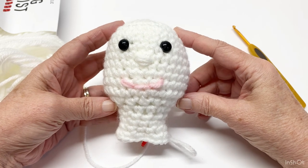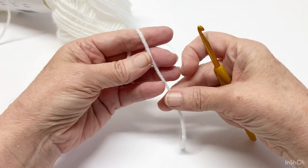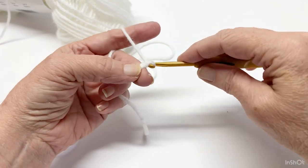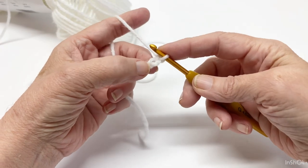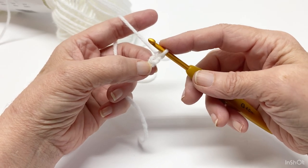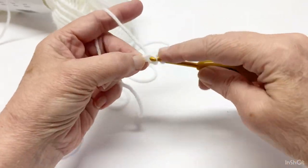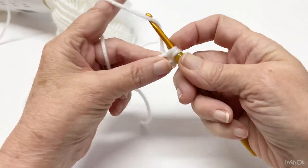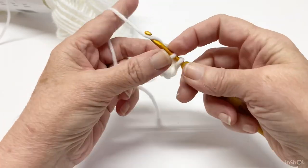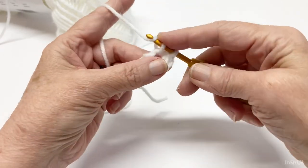All right, let's go ahead and get started on this project. You can make a slipknot if you want, or you can just go straight into your chain. I'm going to go straight into creating a chain. So there's chain one, chain two. In this second chain from the hook, we are going to put six single crochets. So we have one, two, three, four, five, and six.